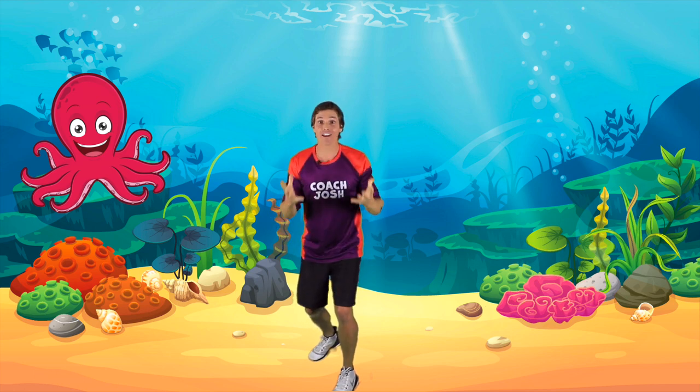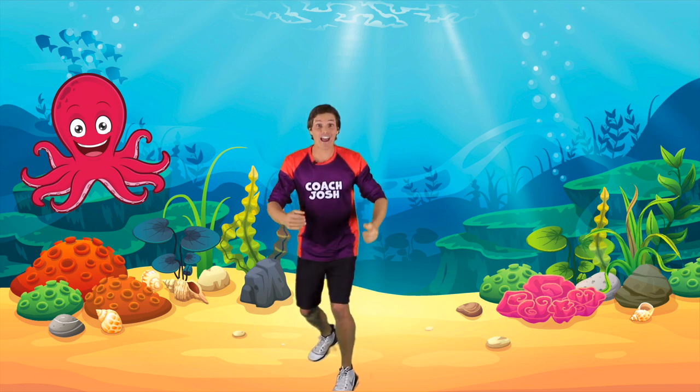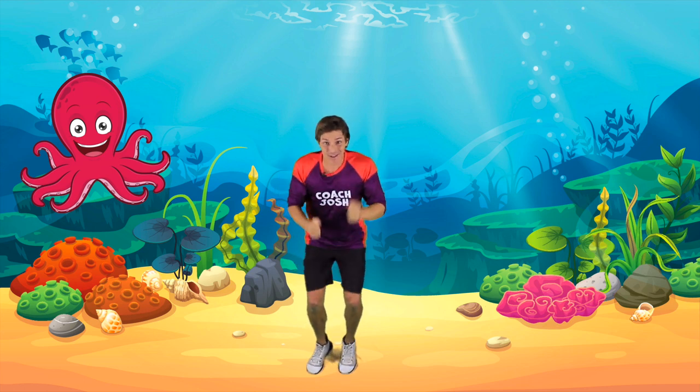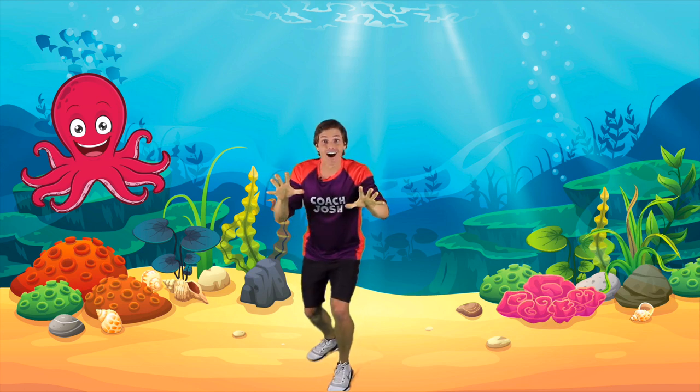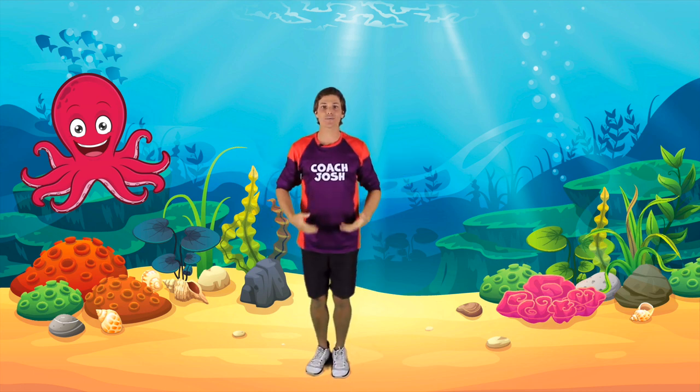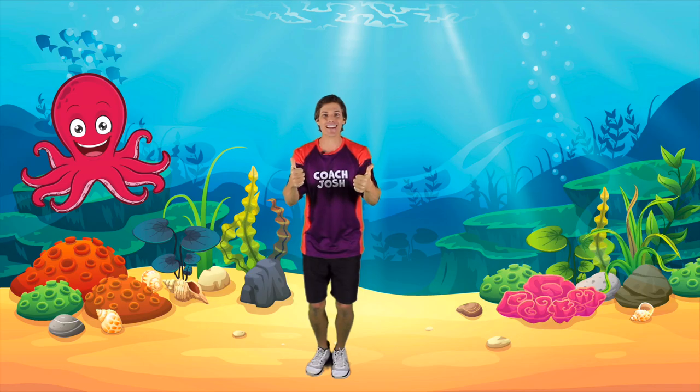Great listening! Are you ready to go again? And run, run, run, run, run, run! Even faster! Even faster! Freeze! Great work! Now our bodies are nice and warm and ready for our adventure.